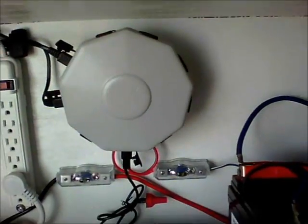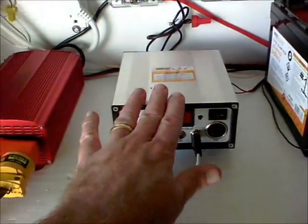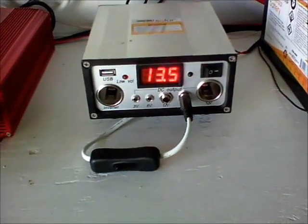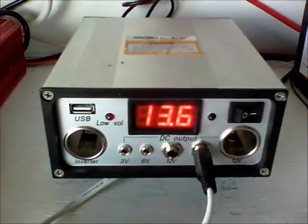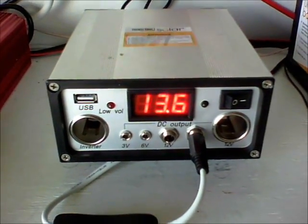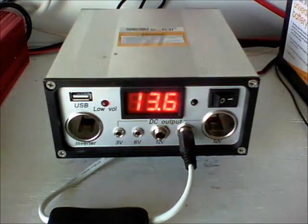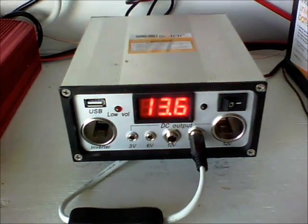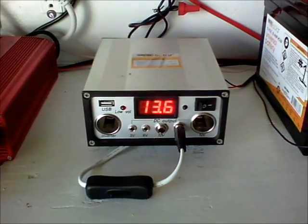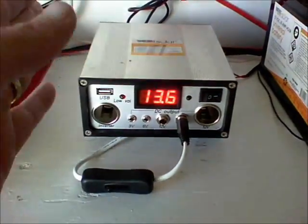From the combiner box it goes down to the inline fuse, and then from the fuse it goes to the charge controller. As you can see right now we're getting 13.6 volts. These panels are not pointed true south — my building wasn't facing that way, so I just did it the way my building was facing. That's fine because I knew I was going to add an extra panel, and these charge controllers can actually handle up to 4 amps, so I knew I'd be okay.